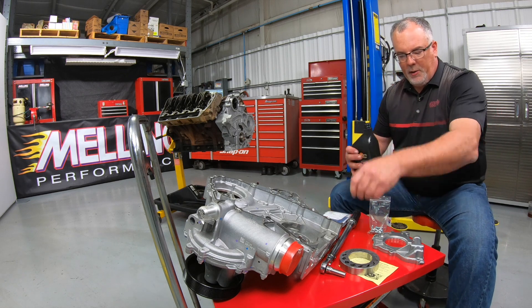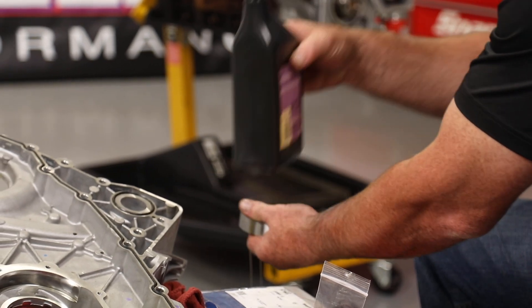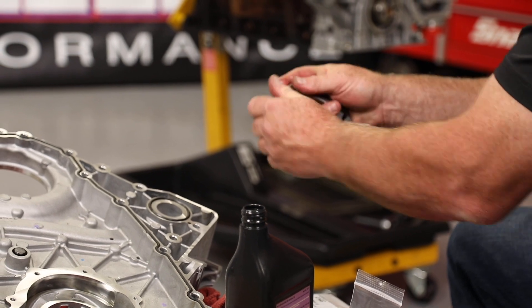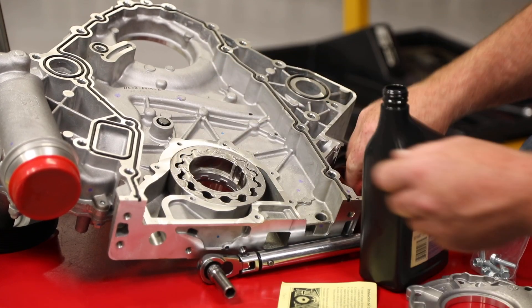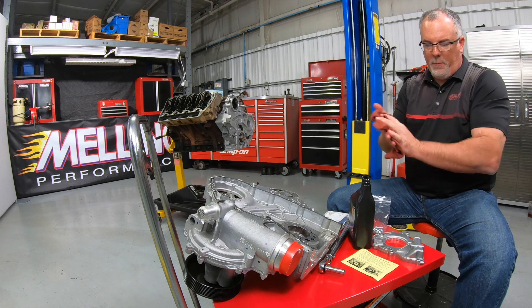So first thing we'll want to do is take our gerotor set and coat it with some clean engine oil. From there we'll drop our gerotor set down into the pocket of the timing cover, the oil pump pocket.